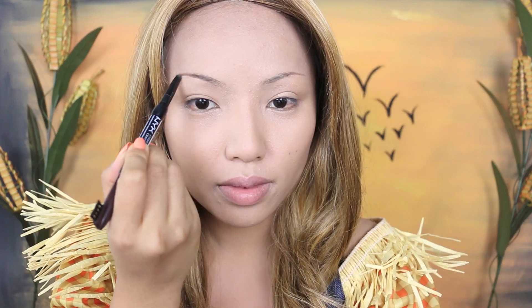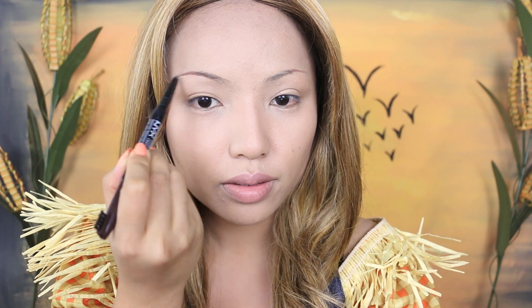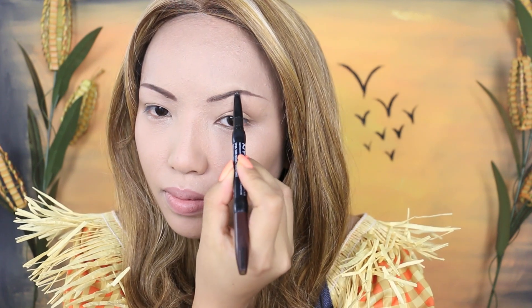I've already powdered up my face to save some time, so moving on to the brows. I'm going to use a dark brown eyebrow pencil and make them look thin and drawn on.